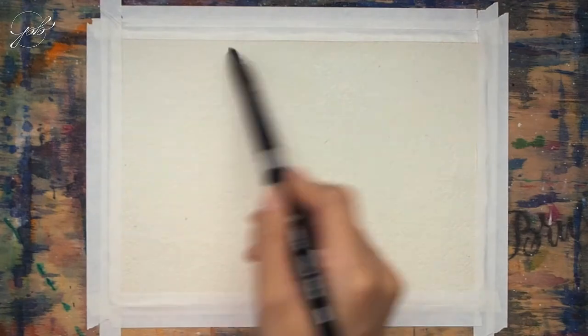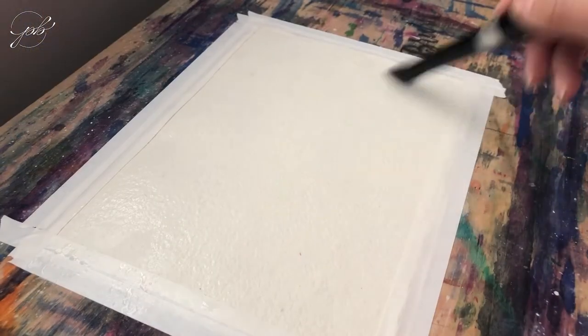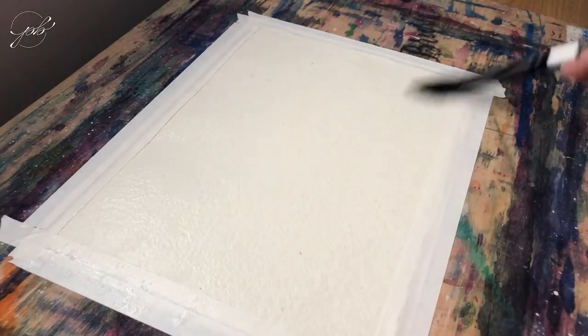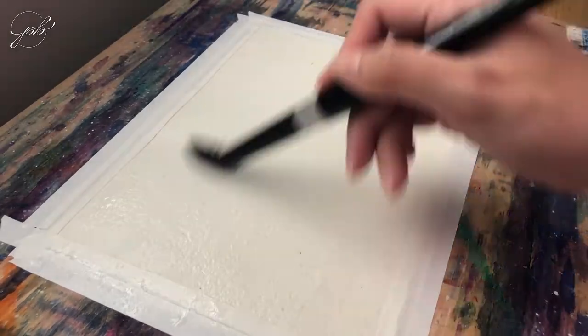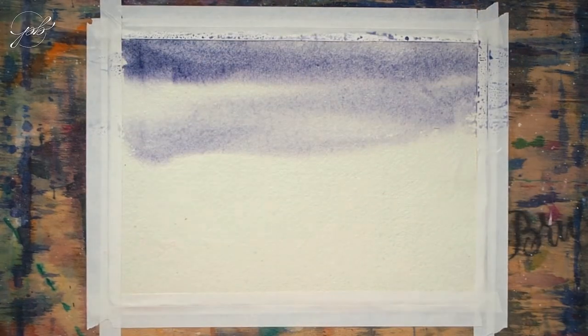Now it's time to wet the paper. Painting wet on wet gives that natural gradient perfect for painting skies. Here I started with the earlier mixture of violet. Make sure to leave some white areas to give the impression of clouds.